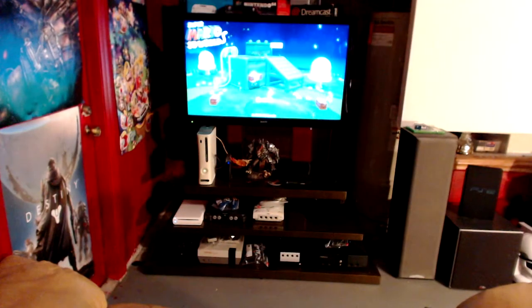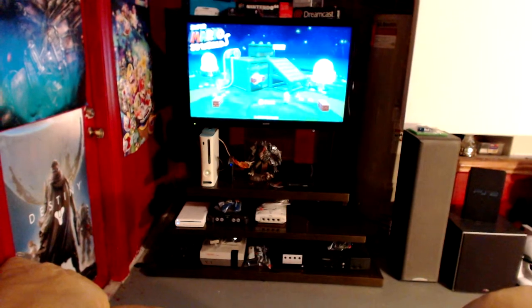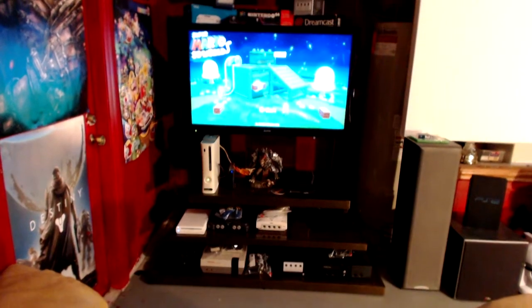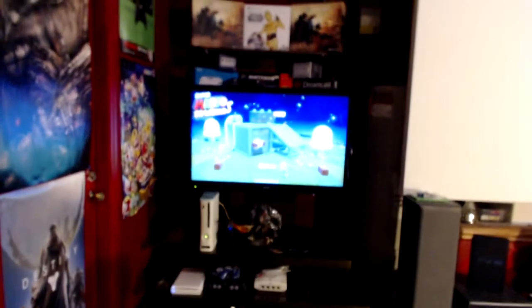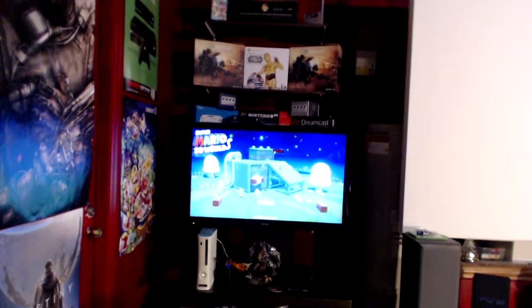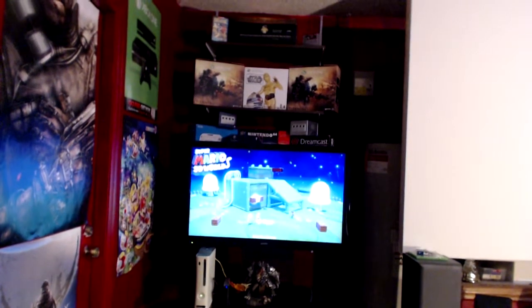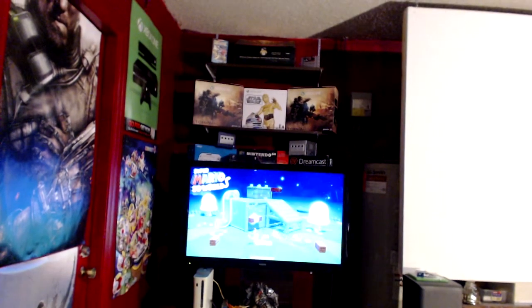Here's the other little corner — it's kind of like our retro console setup. We got a 42 inch LCD there. We have Nintendo, GameCube, original Xbox, Dreamcast, 360. We got it all locked down there, pretty cool. There's our two Xbox One Titanfall editions and a Street Fighter stick up there.